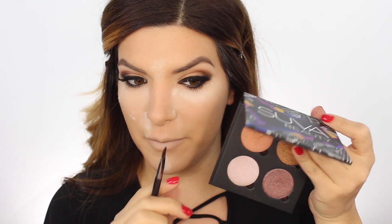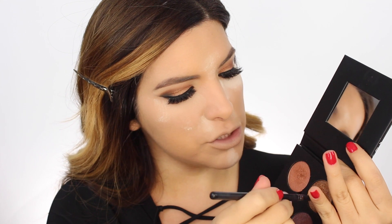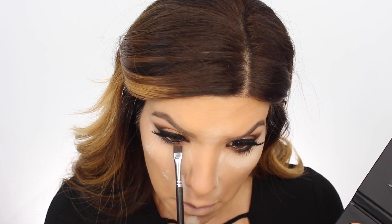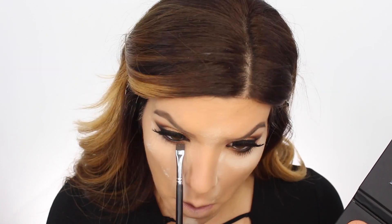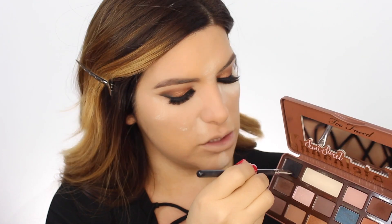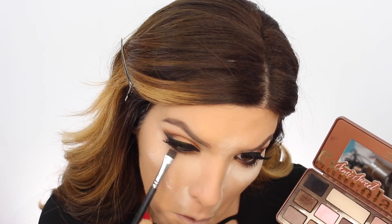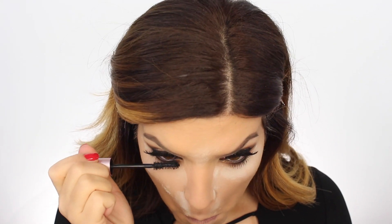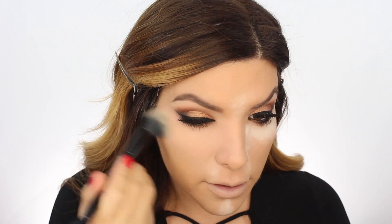We're gonna go back in and finish off the eye. I'm gonna take my Siva palette and take these two colors, mix them together, and run it under the lash line. Then for the remainder I'm gonna smudge everything out with those two shades and then go in with mascara.